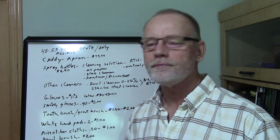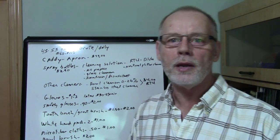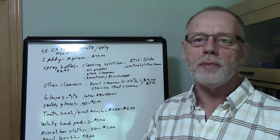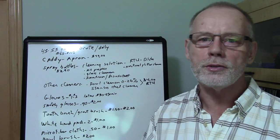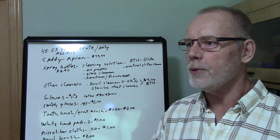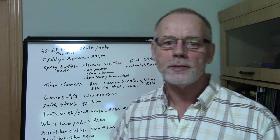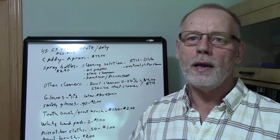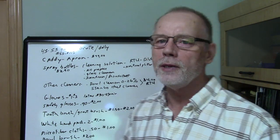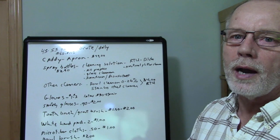Other cleaners you'll need: you're going to have to have a bowl cleaner. Bowl cleaners come from anywhere from 0 to 26 percent acid — make your selection based on the type of cleaning you're going to do. You'll use them in toilets and urinals, so be careful with the higher percentages like 26 percent, which is pretty strong acid. I'd probably recommend staying around 9 percent. Those bowl cleaners cost about four bucks and are a ready-to-use product.